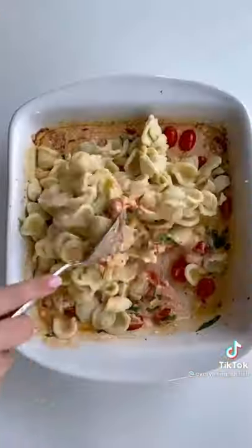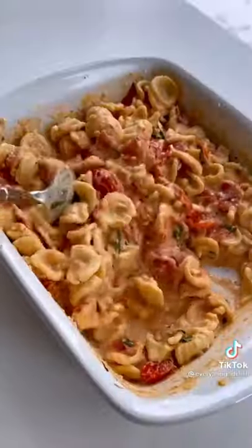Seriously, look how good this looks. For the full recipe, check out my Instagram, website, and YouTube — all links in my bio. Enjoy.